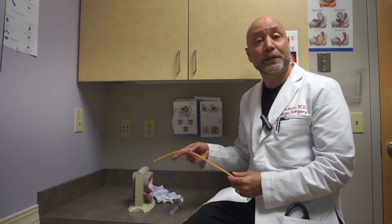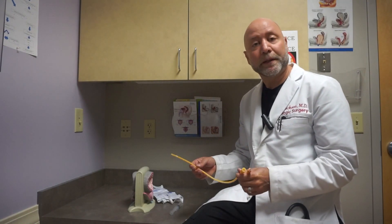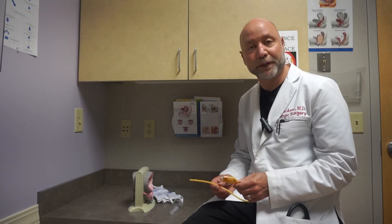In urology, unfortunately, we have to use this not infrequently, and there are times where it's just important that we're able to empty the bladder when your body is unable to do it effectively. So we put a tube in, and it's called a catheter. The type I have over here is the most common type, and it's also referred to as the Foley catheter. It's a very simple mechanism but very effective.